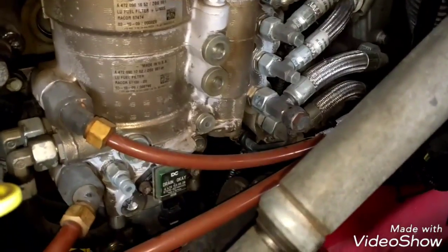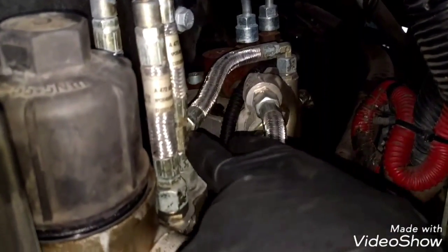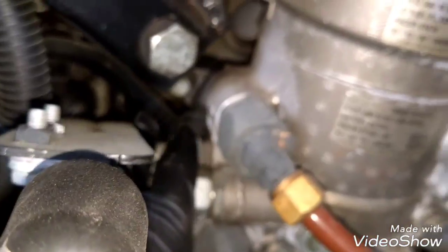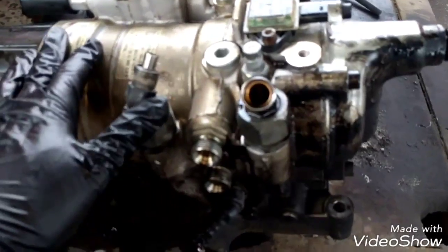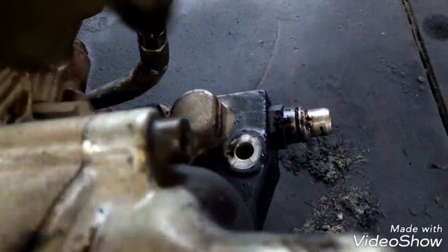Now we're gonna remove the fuel filter housing. We remove all these fuel lines and these other fuel lines on top, the sensor here, and there is another sensor underneath. There's a coolant line that goes over there to the compressor, and this coolant line is here. Then we're gonna remove four bolts — there is one, there is another one right there, and there are two in here which are very hard to see.